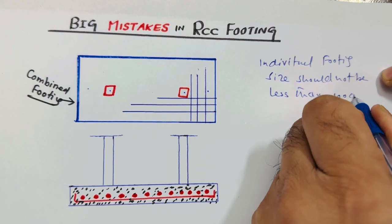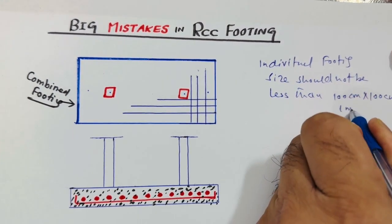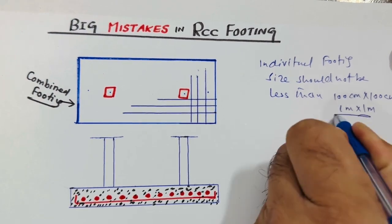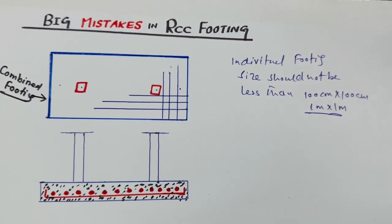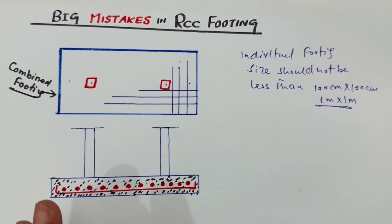First of all, remember: individual footing size should not be less than 100 centimeter by 100 centimeter — that means one meter by one meter. This is very important to know.